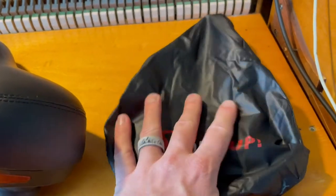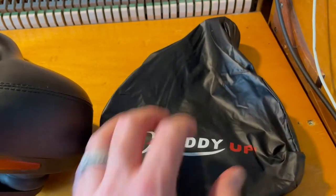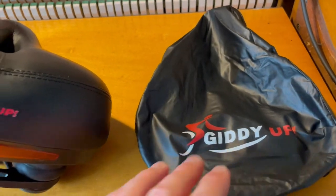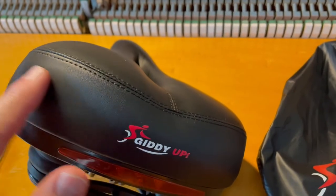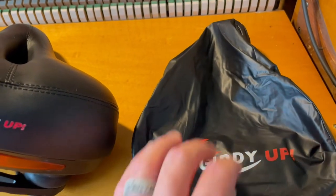Giddy Up also includes these covers that come on their saddles. This is great for working out if you sweat a ton and don't want anything leaking into this leathery material. It's a great cover you can take off, wash, and put back on the saddle while you're working out.